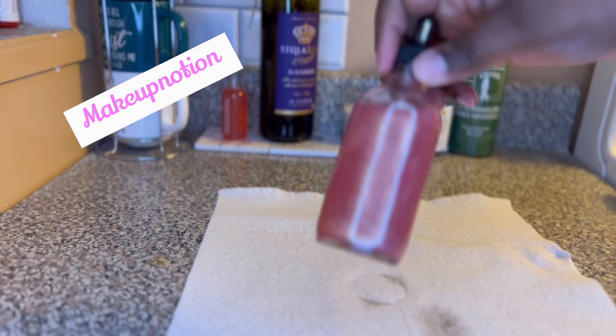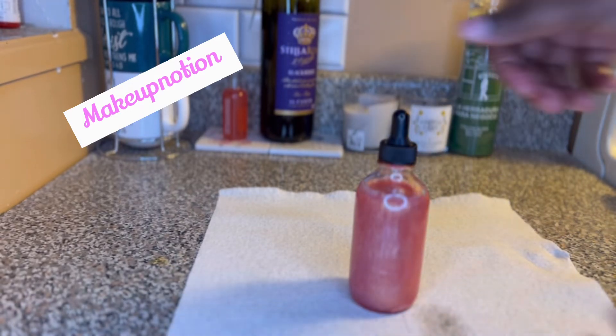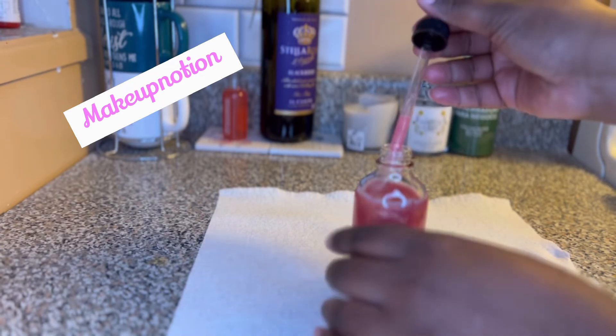Yes, yes! It's definitely giving what it's supposed to give. Now I'm going to show you how it looks on my hand because I want y'all to see the glistening as it rolls down my hand.